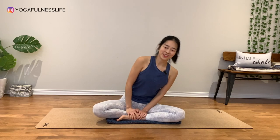Hello, everyone. Welcome to today's yoga practice for your tight shoulders. If you're ready, go ahead, find your comfortable sitting pose.